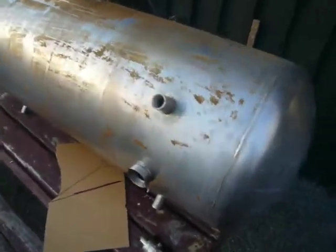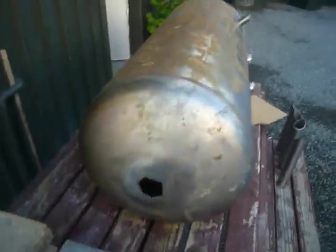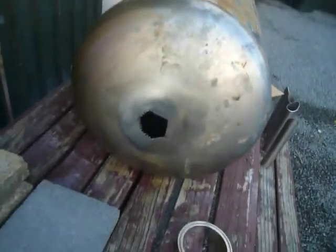This is my next project, which is a larger kettle. I managed to get this from a scrap dealer — it's about a 130 litre stainless steel water tank, hot water cylinder.